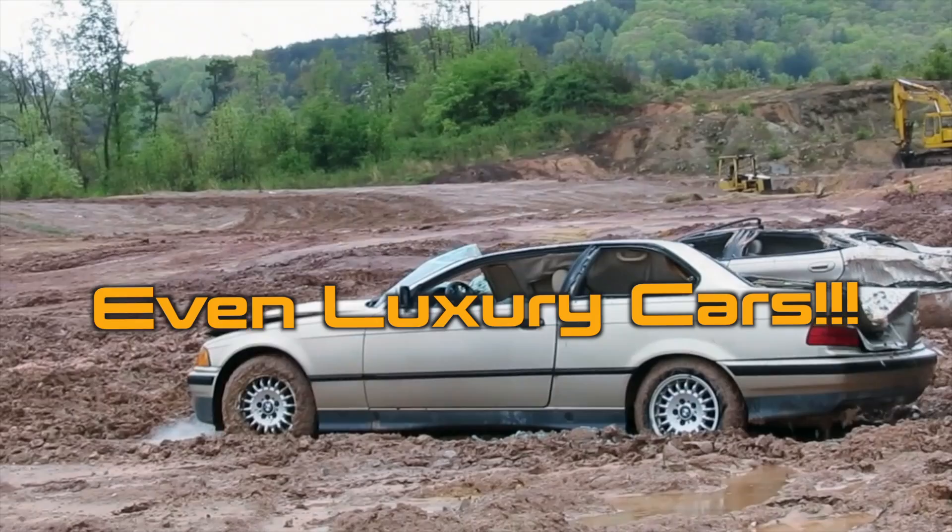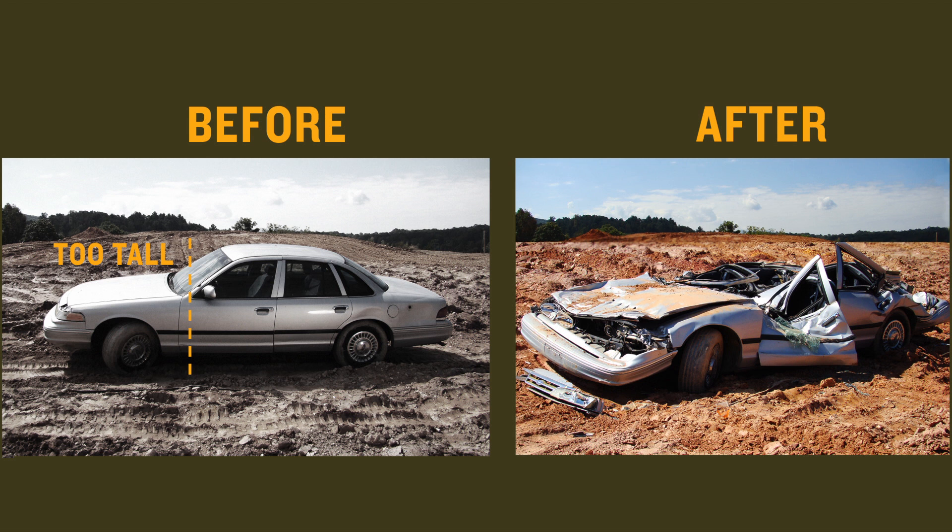And we don't just flatten them for you. We put you in the driver's seat and teach you how to properly and efficiently flatten any motor vehicle using proven tank technology.